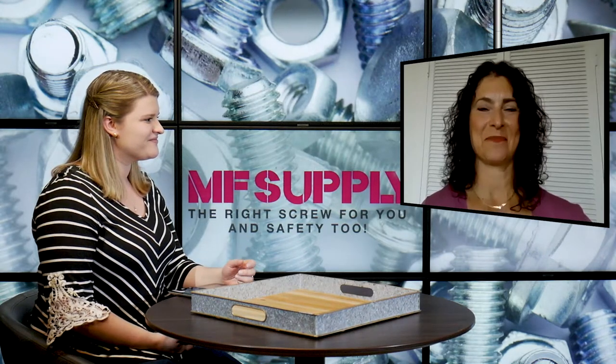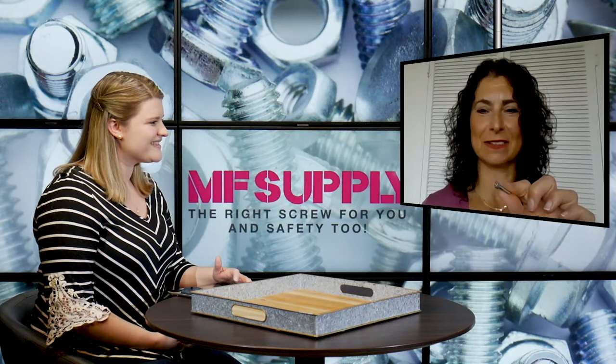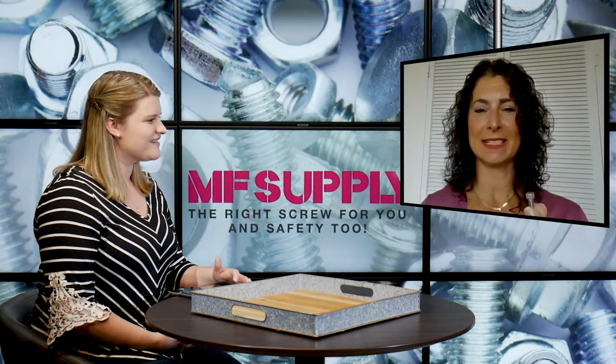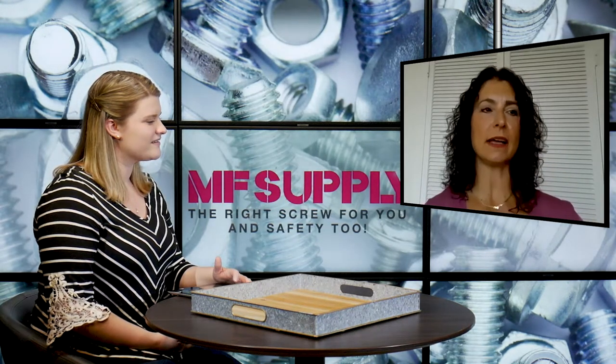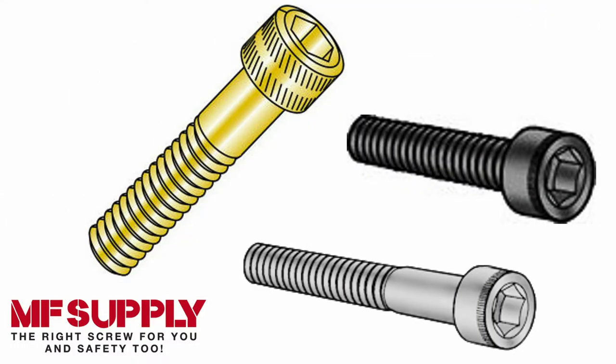So I've got a little mil spec socket cap right here — this small little guy. Basically, a socket cap is the standard among high-strength fasteners that are needed to withstand the faster speeds and higher pressure of today's machines, instruments, and assemblies. They're also known by their trademarked name, Allen screws, and they're used across various applications.